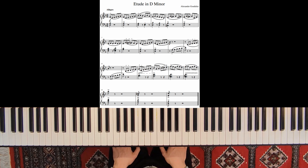Welcome! In this video we will learn an etude in D minor by Alexander Gödicke.